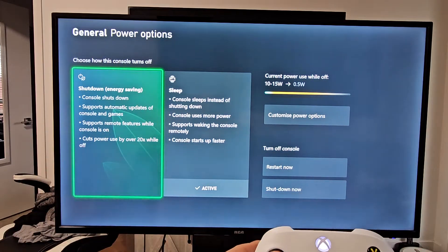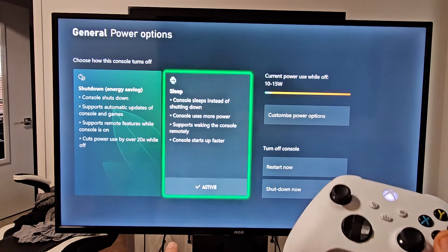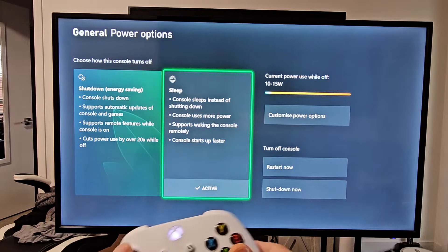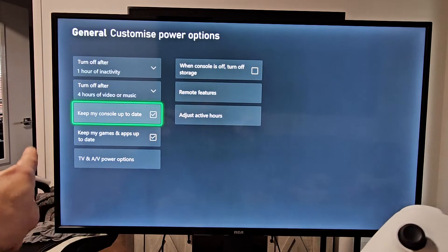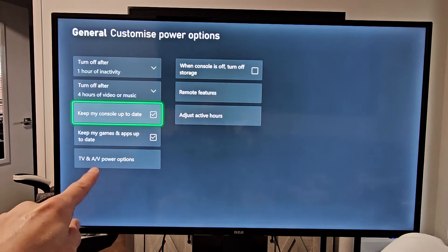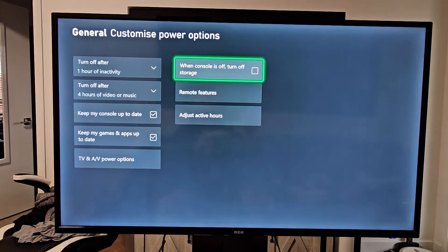You don't want shut down — you want sleep. Make sure sleep is active right there. Now go to customize power options, click on that, and make sure 'keep my console up to date' is checked and 'keep my games and apps up to date' is checked. And there's also a big one right here.